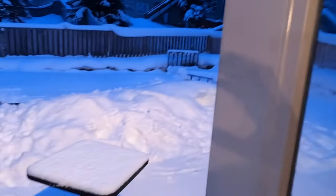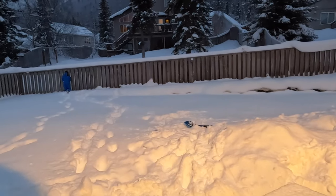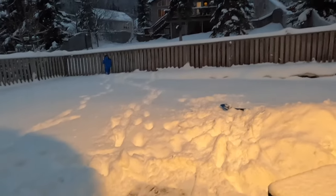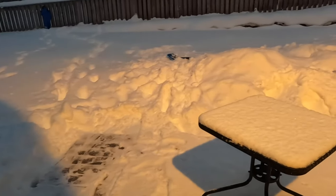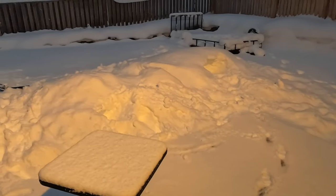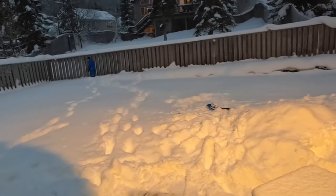I wanted to pause and show you my cute son out here playing in the snow. The neighbor's dog is going crazy that he's out here, which is quite annoying. We got some more snow last night — we're still buried in snow here near Anchorage, Alaska. I wanted to give you a little bit of information about these oranges.